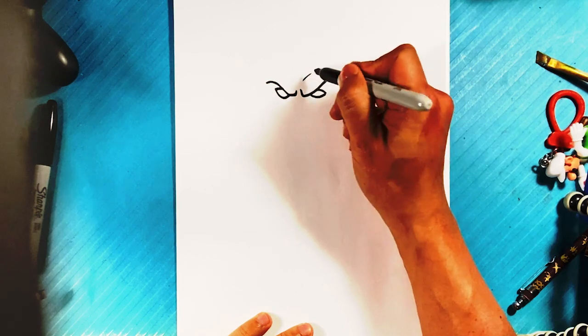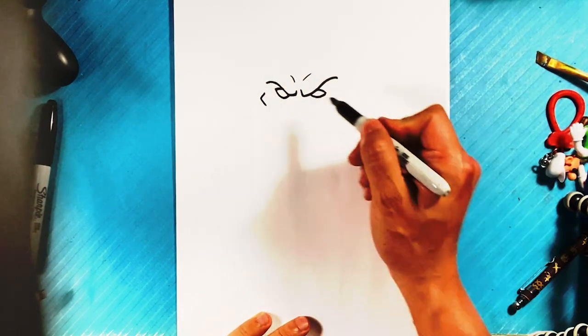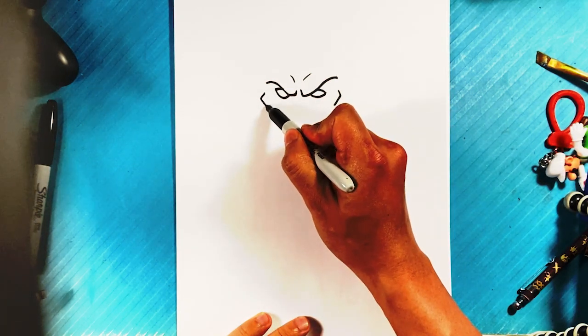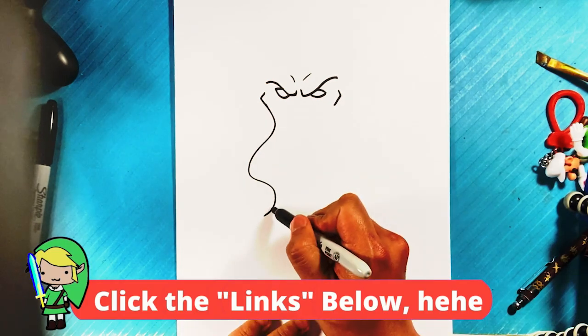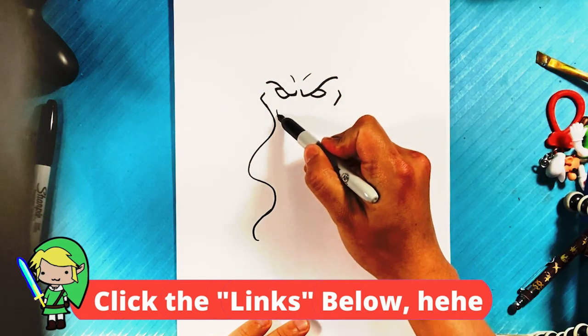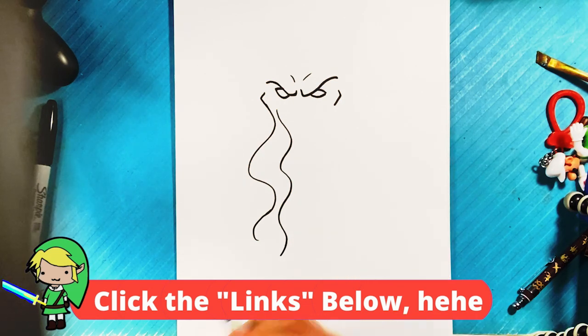Line over here, line over here, cheekbone out here, cheekbone out here, down right there for kind of a tentacle — because he has these tentacles coming out of his face. If you're a Cthulhu fan, please hit that like button; it's going to send it out to the algorithm more. Now another tentacle coming out of his face over here.